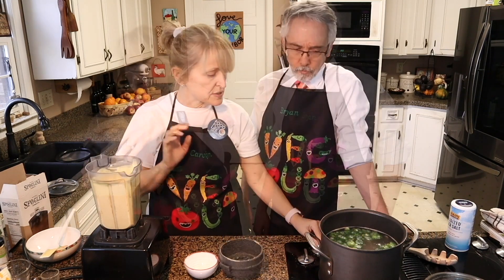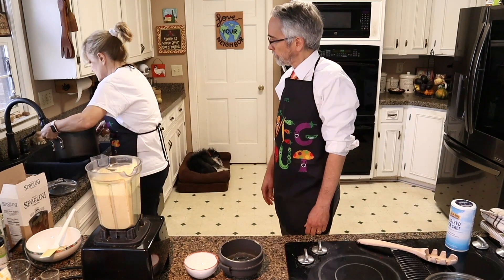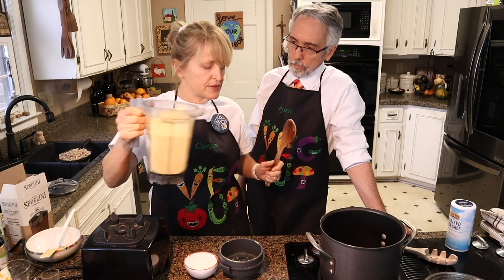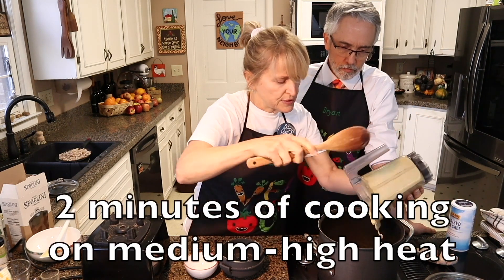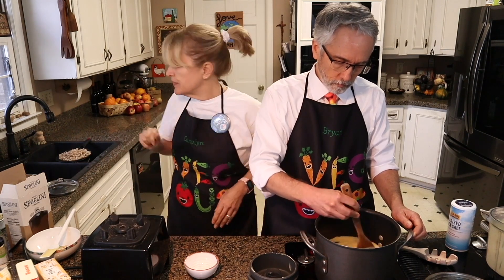There we go. All right, so we're draining this. And then while that sits in the sink draining, we're going to add the sauce into the pot and let it cook a little bit to thicken up. Is it getting thicker? Yeah, oh good. Okay.